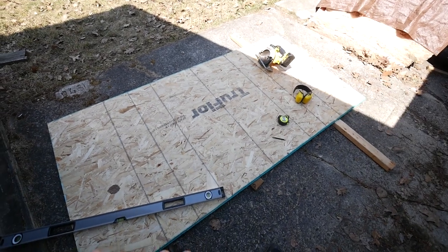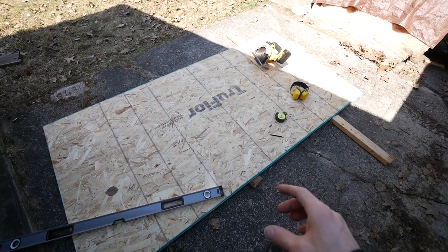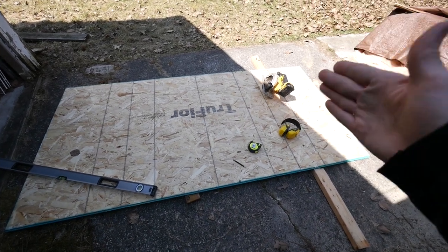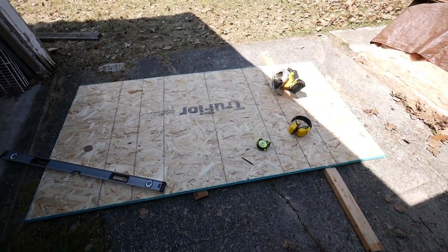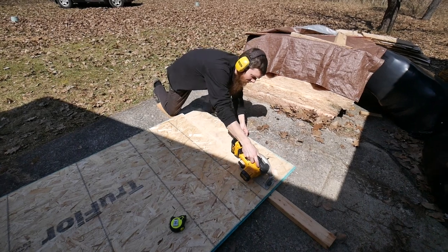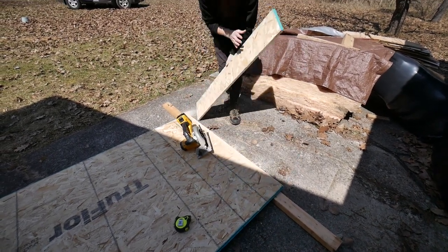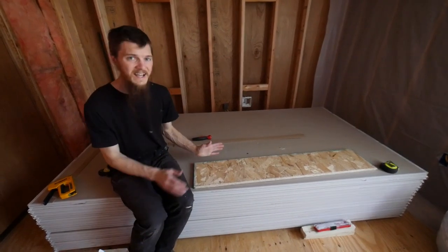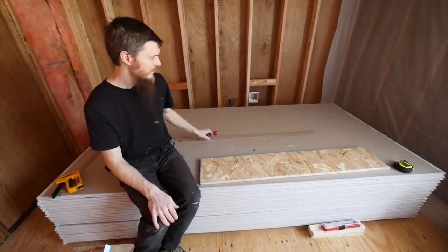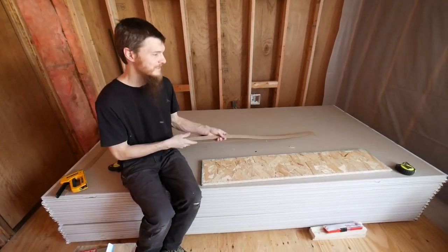You might be wondering why I'm outside if we're going to be doing drywall. Well, first I have to start outside because I need to make some butt boards. I have here a piece of three-quarter inch OSB subfloor and I'm going to be ripping this into some smaller boards. Let me do that and then I'll show you what we're going to make with it. I cut this piece of OSB to nine inches wide — this is going to be my butt board.